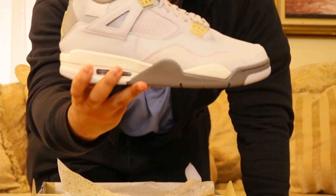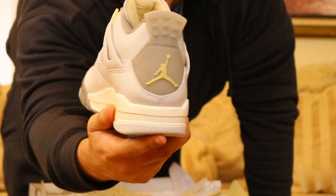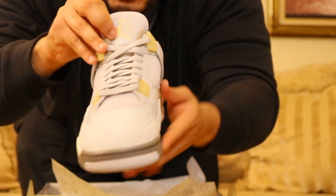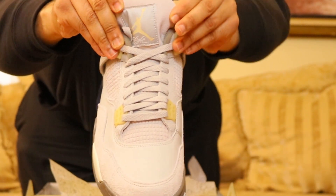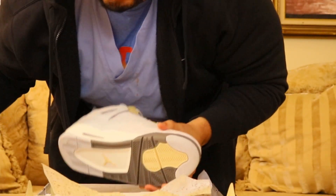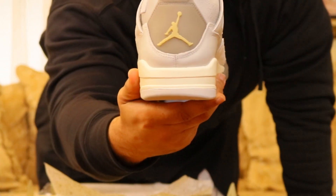Oh yeah, here they go — let's get it. Let's get a closer look. You see that Jumpman logo on the back? These are the Jordan 4 Crafts. I want y'all to get a good look at that tongue underneath. Let's grab the left one now.